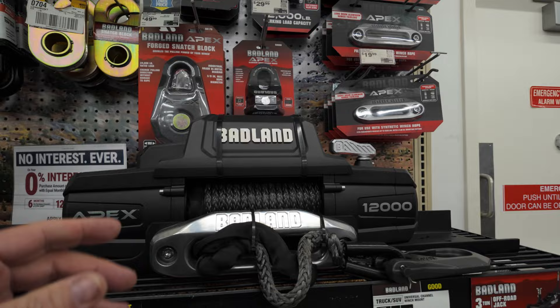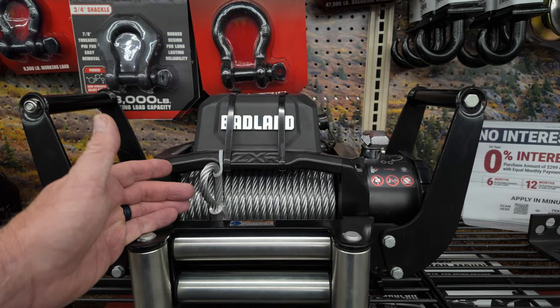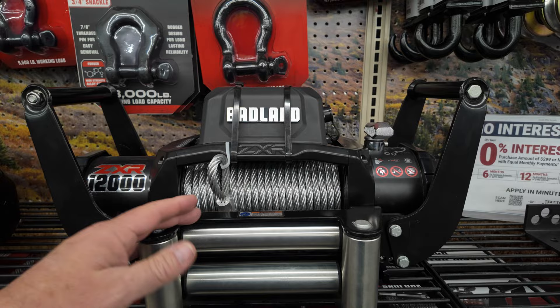It's strong, powerful, and does the job. It has a wireless remote, which I personally really like. Now, if you prefer a steel rope, they have that as well, and it's a little cheaper. But you're adding a lot of weight, and personally I'm not a fan of steel rope. But if that's for you, you can get the same winch with a steel rope.